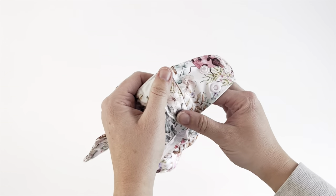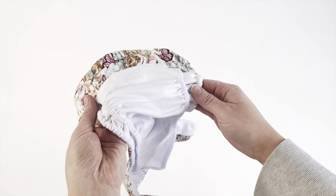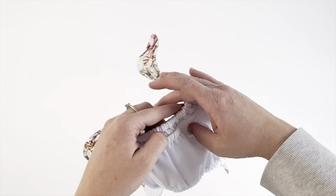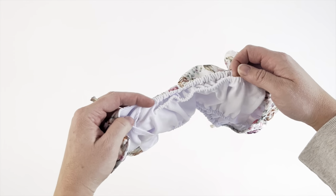There's absolutely no need to worry about Poonamis. With our soft internal double gussets, your baby will have ultimate protection against everything that can be thrown at it.